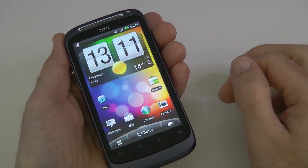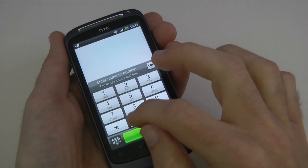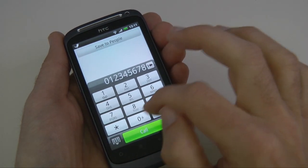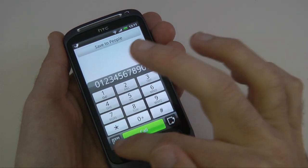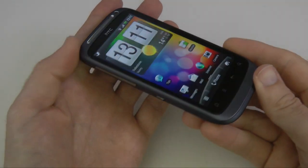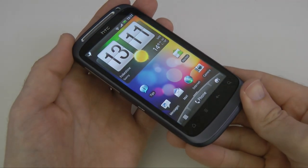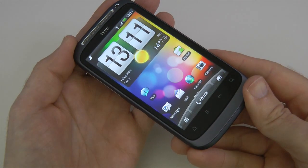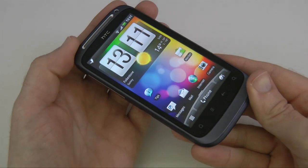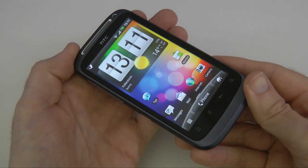The phone dialer is extremely easy to use, and then we can go straight back to the home screen. This was only ever going to be an unboxing and product tour of this handset. I will be bringing you more coverage of the HTC Desire S over the coming weeks, so please do stay tuned to the Geekanoids channel.